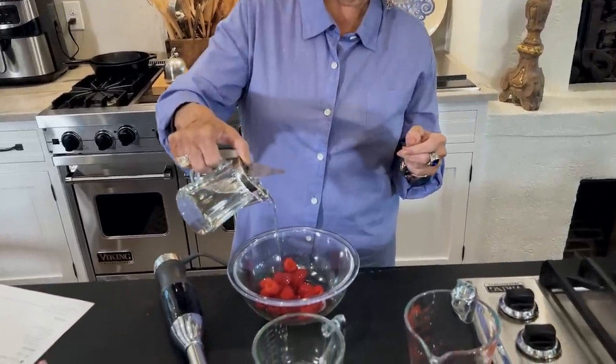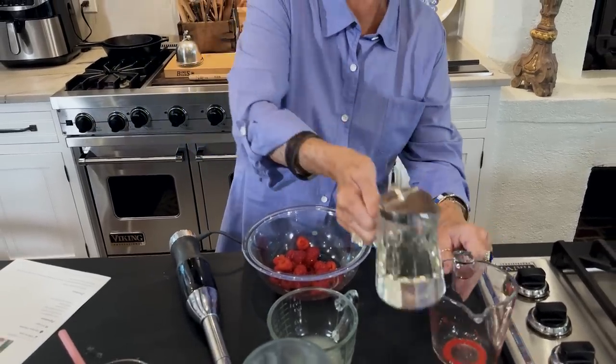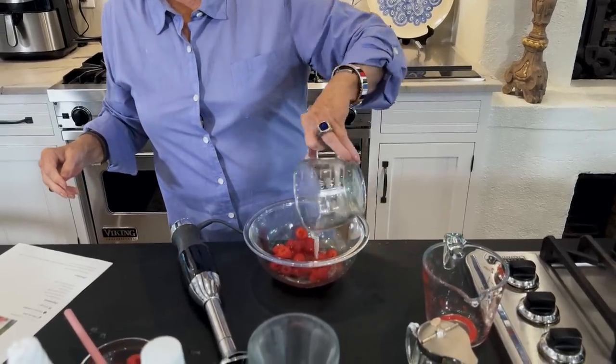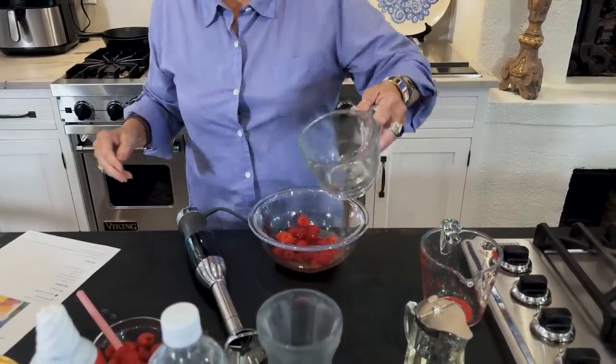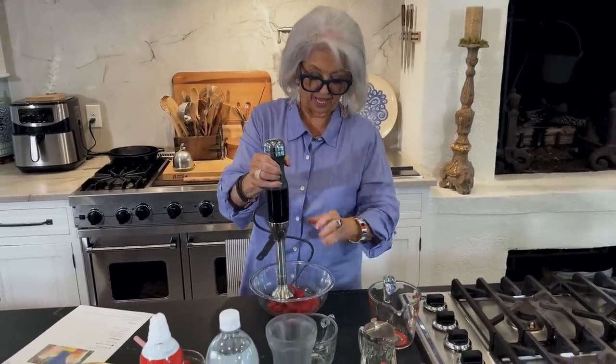In some of the fancier restaurants, if you want sweet tea, they'll offer some simple syrup if that'll do — that's what they would bring you to your table. Now I'm adding about a fourth of a cup of simple syrup to this, and a couple of tablespoons of lime juice, and I'm just gonna use my little emulsifier thing.